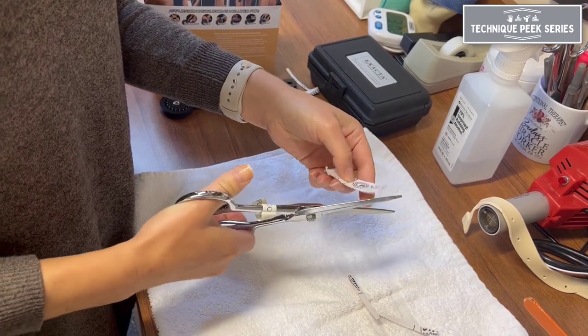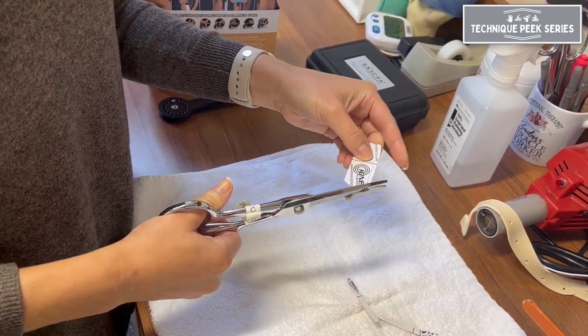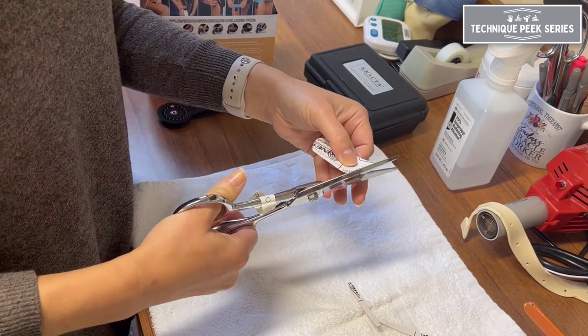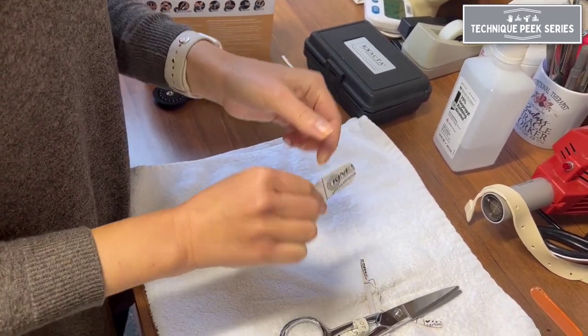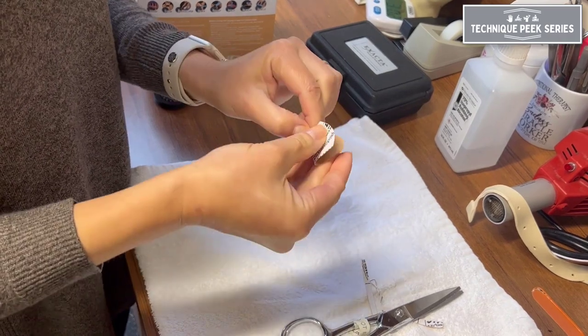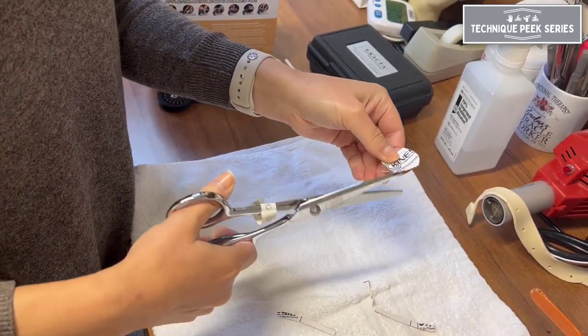Once your piece is cut, be sure to round your edges for better tape adherence to the skin. Once you've determined that your piece is of appropriate length, you'll want to cut the fan shape by folding the material in half and cutting along the paper side.